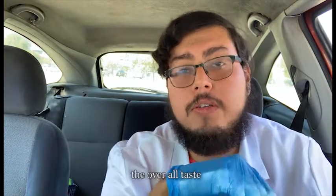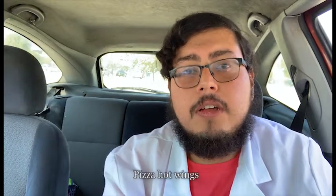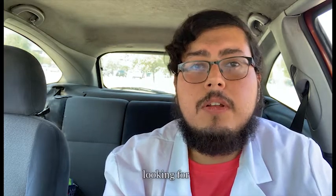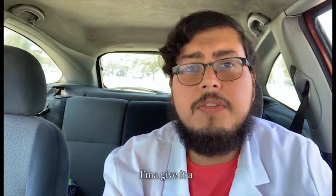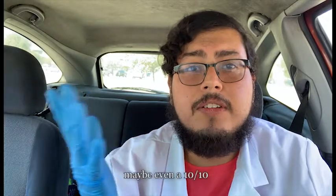When it comes to the overall taste of the wings: orange chicken gets a solid 7 out of 10. Pizza hot wings also 7 out of 10. I do like lemon pepper — it's one of my normal go-tos — I'm gonna give that an 8 out of 10. And the Carolina Reaper, depending on what you're looking for in flavor, I'm gonna give it a 7 out of 10 — it's mostly heat. But if you're looking for spice it's definitely a 9 out of 10, maybe even a 10 out of 10.